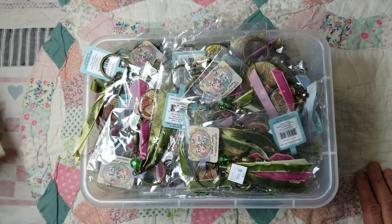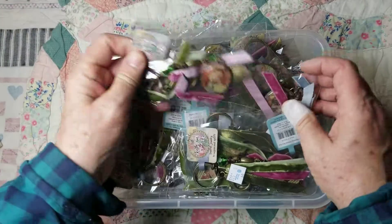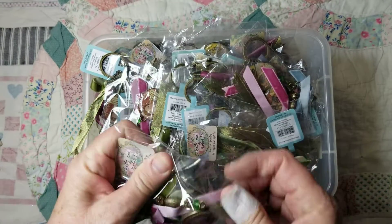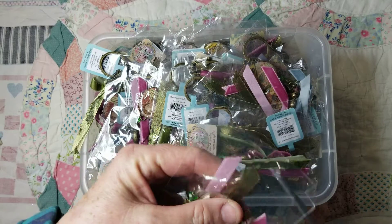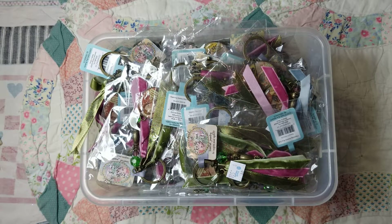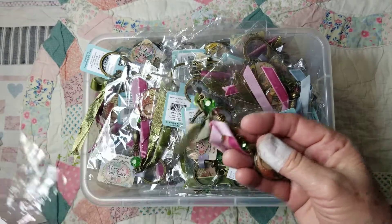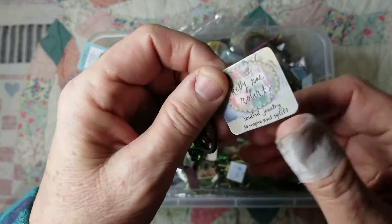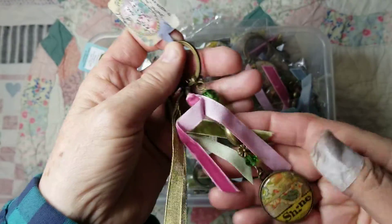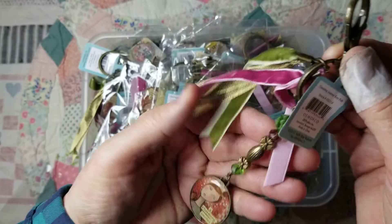I'm going to show you something I've been making for a local store, but several people said they wanted to see what was in there, and I'm going to show you. I'm going to cut it here — this was from the thrift store, and I think I have 50 of these. They're Kelly Ray Roberts.